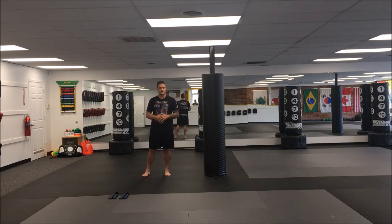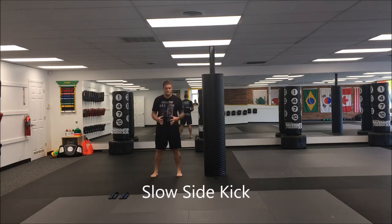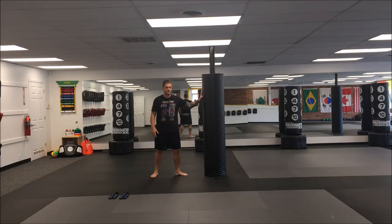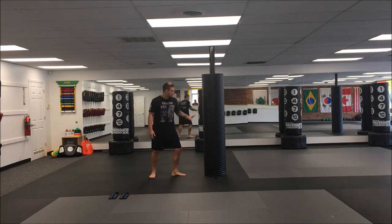For week one we're going to focus on slow sidekicks. We're going to keep focusing on that sidekick position and we're going to use something to help us support. For the first drill we're going to turn our toes towards our object that we're using for support — in this case we're just going to use the beam here. I'm going to put my hand on the wall and I'm looking in the direction I'm going to be throwing my kick.